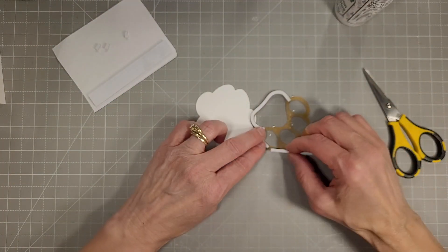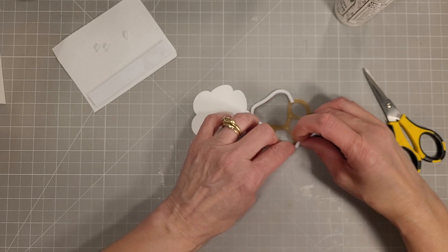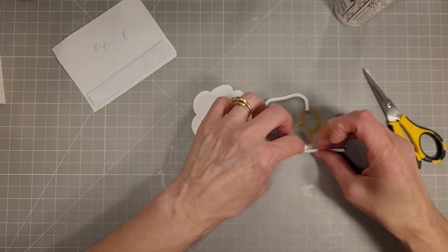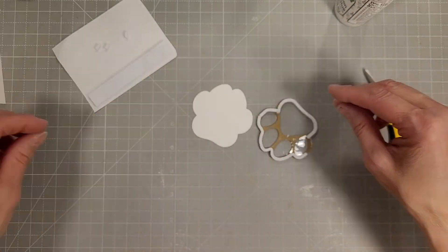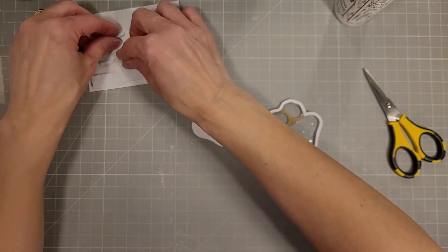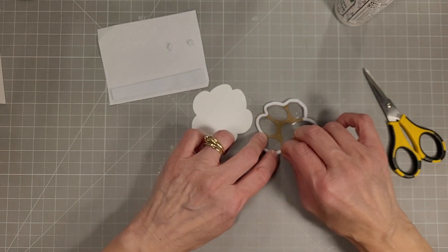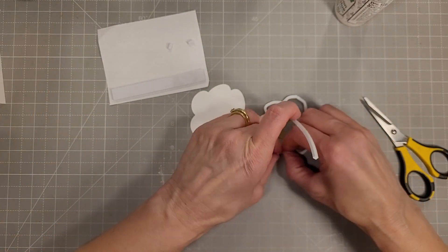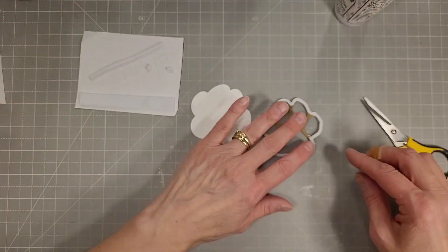If you take the backer off both sides you can easily maneuver these strips to cover whatever area, whatever curves you're trying to accomplish. This is a nice height also — great for shakers. It's a little thicker than the great big roll of 3M foam tape that I had used for a long time.